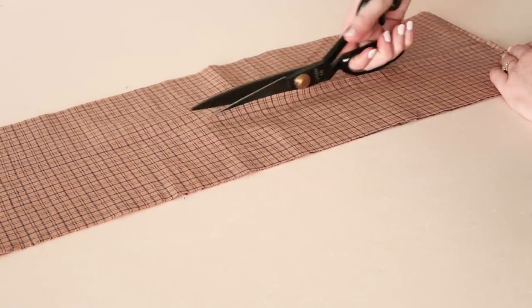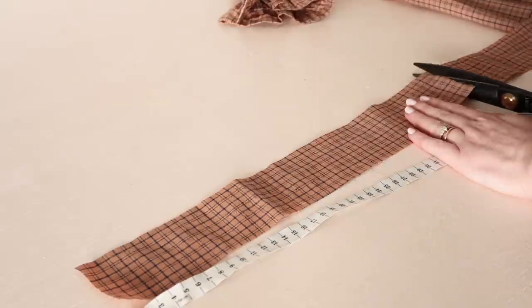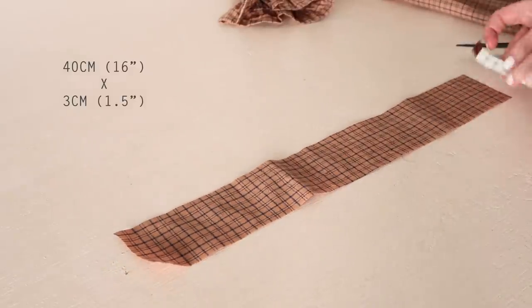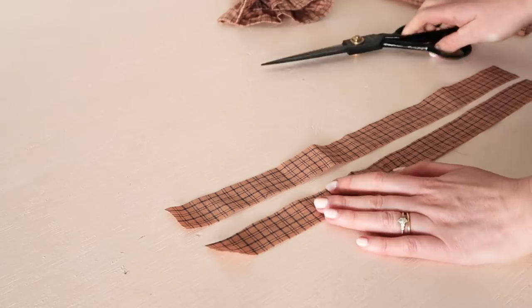You'll also need to cut out some rectangles in your fabric. If you're making some of the smaller sizes of the Rosa pattern, cut out three rectangles that are approximately 50 centimetres or 20 inches by 10 centimetres or 4 inches. And if you're making some of the larger sizes, cut out three rectangles that are approximately 60 centimetres or 24 inches by 10 centimetres or 4 inches. You'll also need two smaller rectangles that are approximately 40 centimetres or 16 inches by 3 centimetres or 1 and a half inches. You should now have all the pieces for your ruffled sleeve blouse cut out and ready to sew.